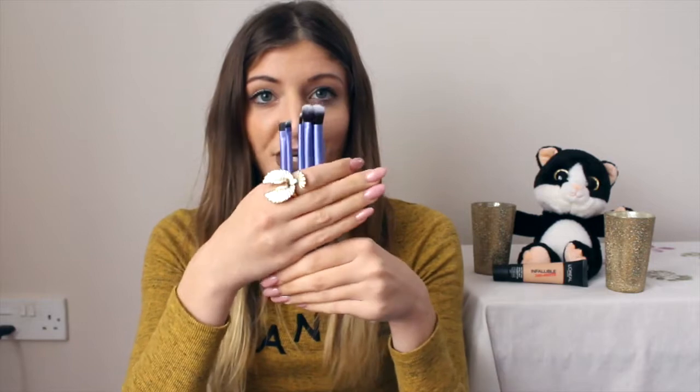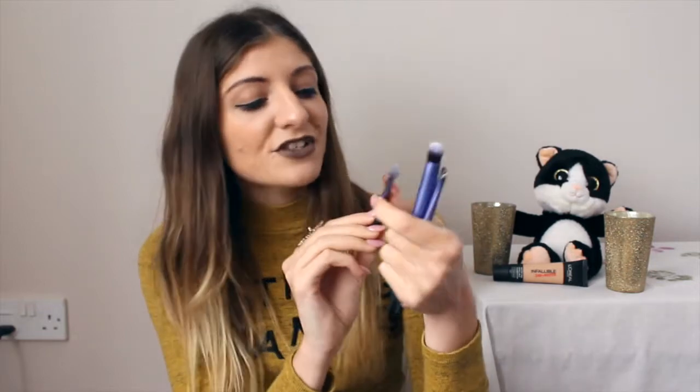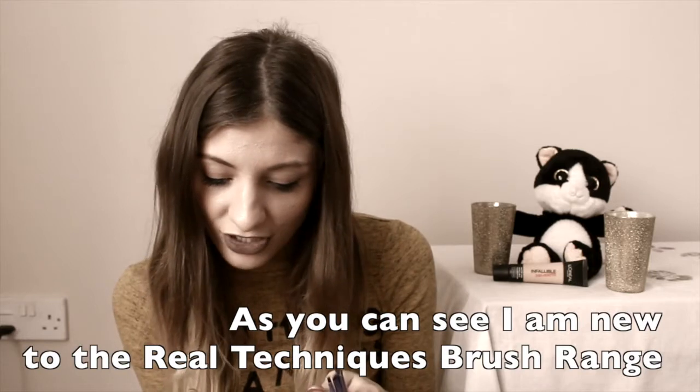Then we have the brow brush, which I think is a nice shape for eyebrows — I always used my ELF brush which is nothing like this. I'm excited to use these eye brushes; maybe I can do a makeup tutorial just using them — comment below if you like the idea! I love how they have the brush names printed right on them.